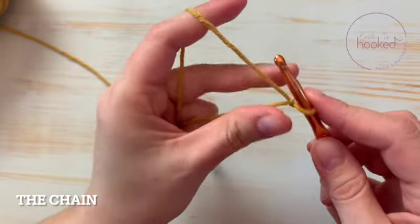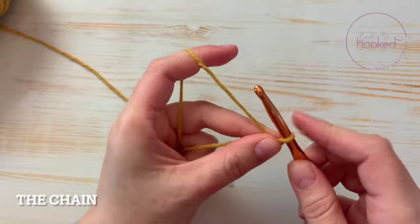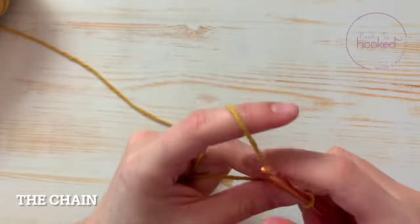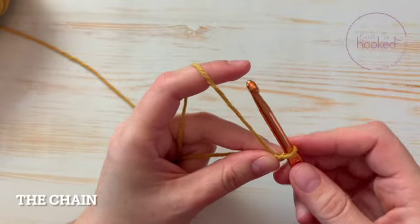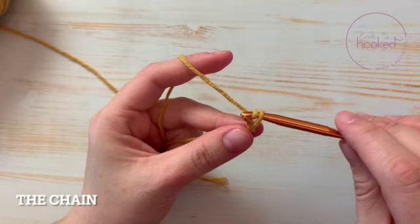You take the knot here, and your index finger is the one that makes the tension. Then you yarn over and pull up a loop.